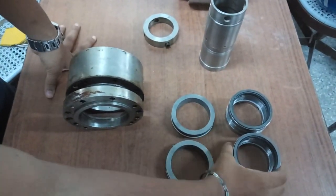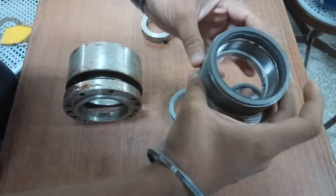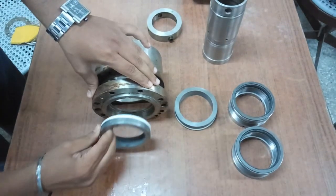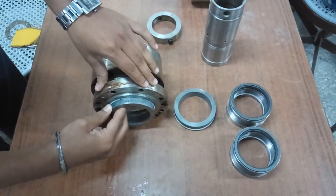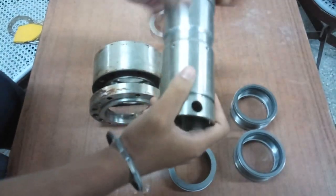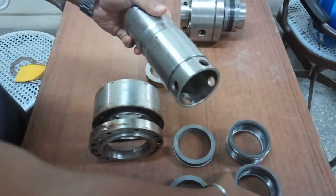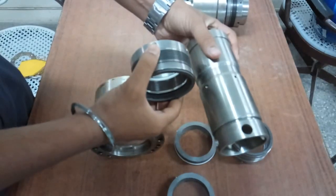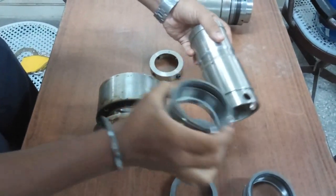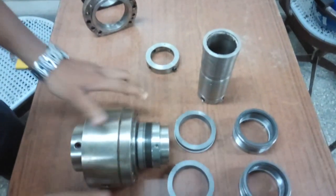For the face-to-face arrangement, we have two stationary faces and a rotary face. The rotary face is a non-pusher type — a bellow type without any spring. We also have a primary and secondary stationary face. The sleeve holds the rotary face, and the gland holds the stationary face. Now we can look at the dismantle view of this arrangement.